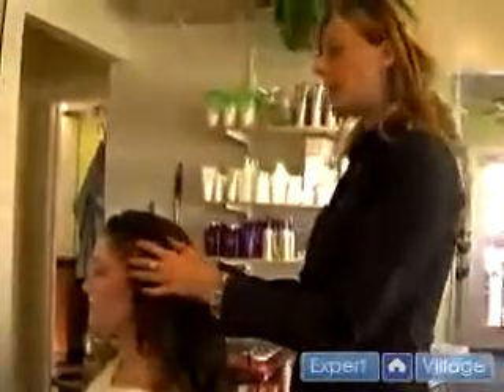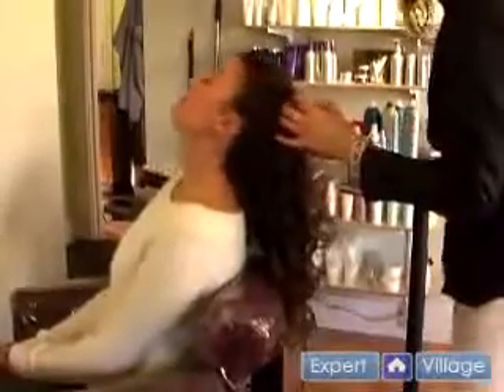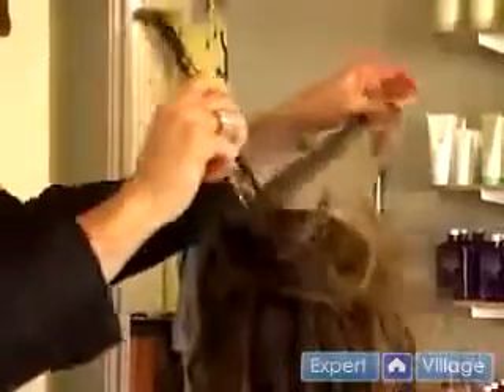We'll have her lean her head back a little bit, just kind of soften the look around her face. Slightly brush it with the edge of the brush. Figure out if you want to have a part or not.